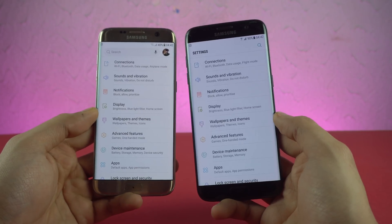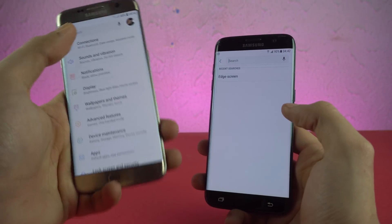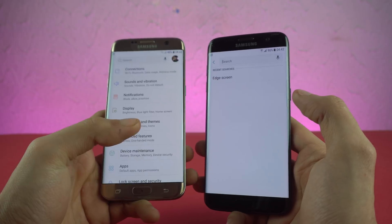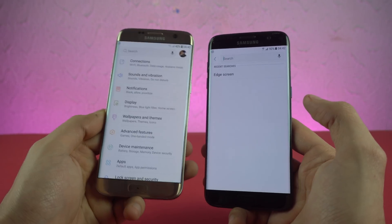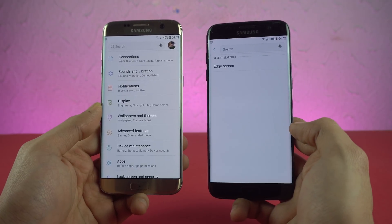I also like the changed look of the settings. Instead of a dedicated search button in the corner, we now have a full search bar, so it's easier to operate. You also have your account information on the side — if you have a Samsung account signed in, all the info will appear at the top right corner.